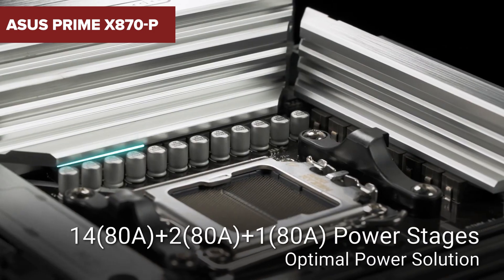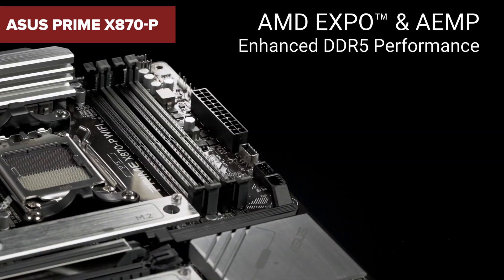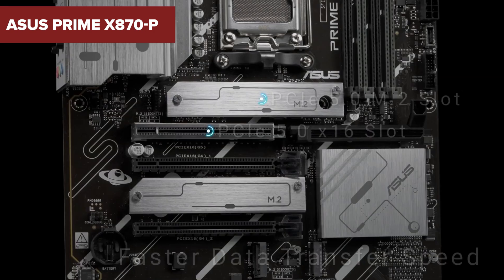Before you make your final decision on the Asus Prime X870P, there are some surprising downsides you'll want to hear about.